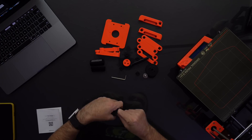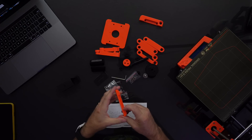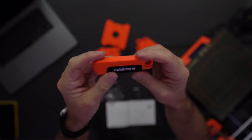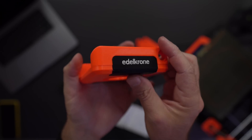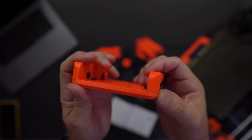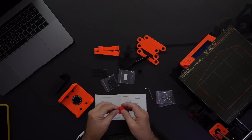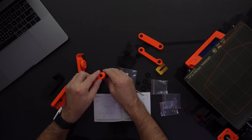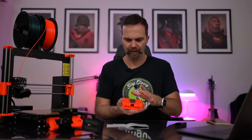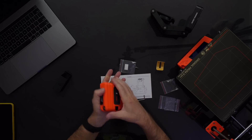We have our Allen key, so we don't need anything else, and our screws. Let's begin. This part is finished and it's looking pretty good — the corners are nearly perfect. There you go: semi-homemade camera mount.